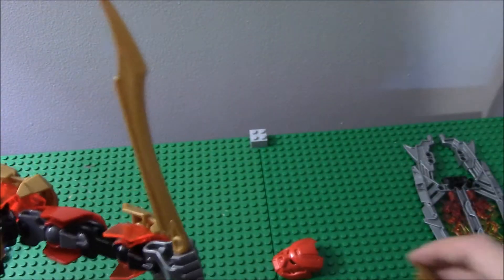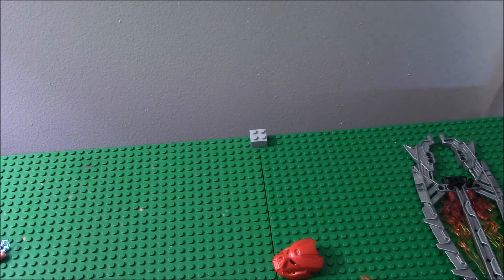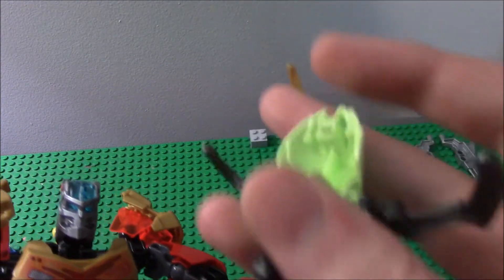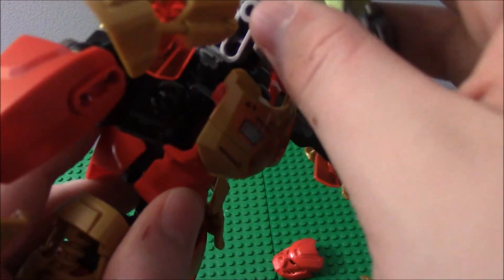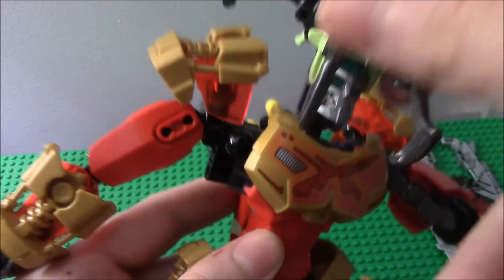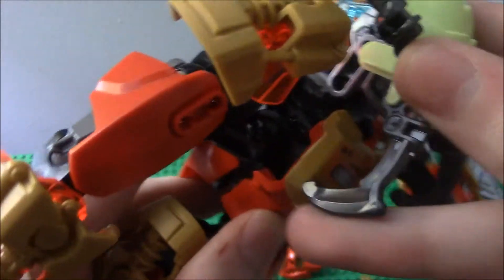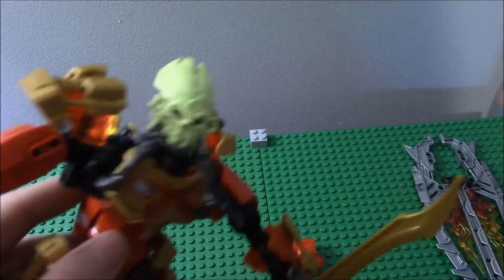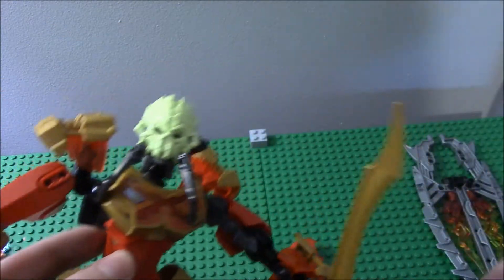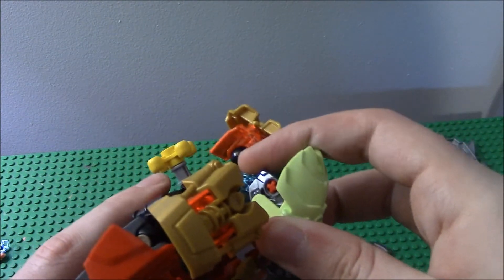I'll show you now how to put the Skull Spider on. The Skull Spider here has these pins in the back, just like the masks, and you just clamp it on like so. Then it kind of falls apart there, as you saw. But you get the point — it clips on like that. It does a very good job of doing so, and it's very tight.